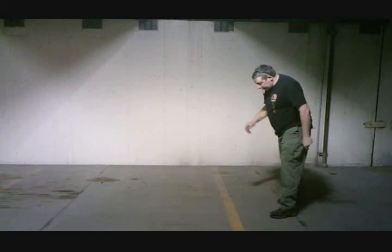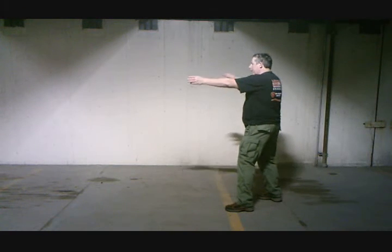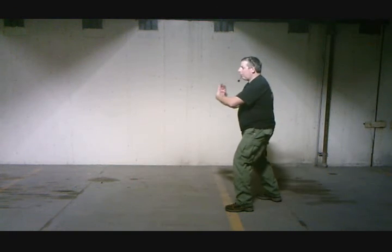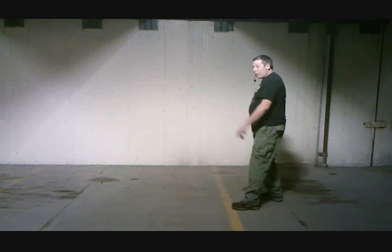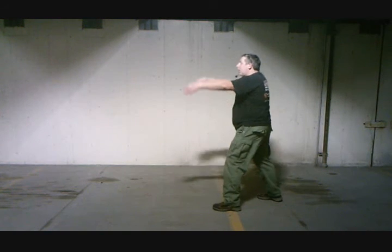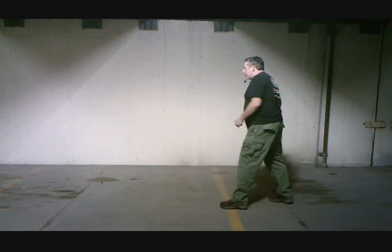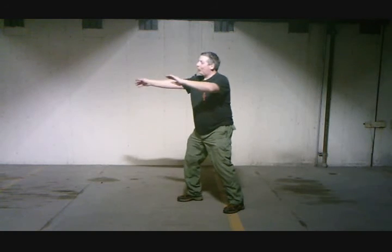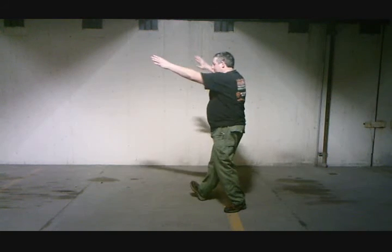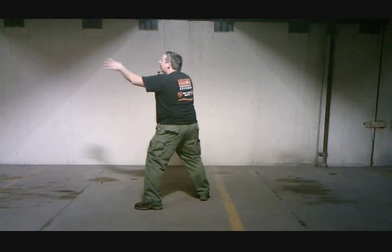A couple of times from the side. Ward off, Roll back — hips and shoulders square — Press, and push. Wave, draw back. You don't have to draw back, you don't even have to do the wave. You could just come up. Circle, turn out the toe, step through. Ward off, Roll back, Press, and push down. Circle high, through, circle low to ward off, back, Press, and push.